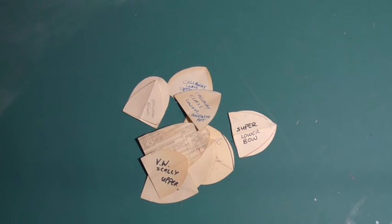So my advice is, when you make templates, keep them. Find a nice safe place to store them away. I've had some of mine for 30 years or more.